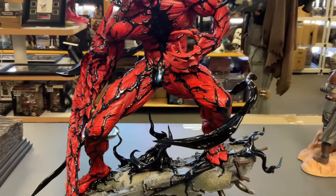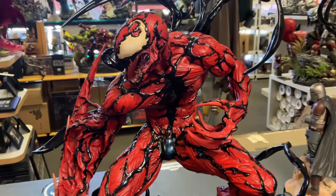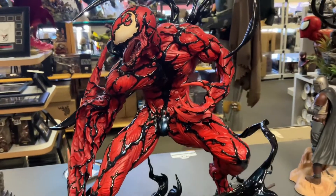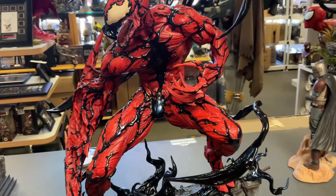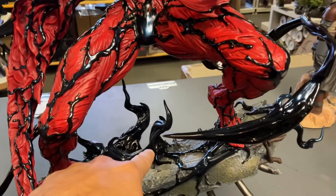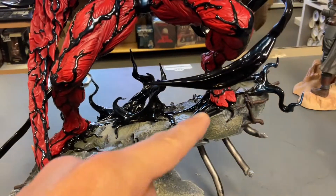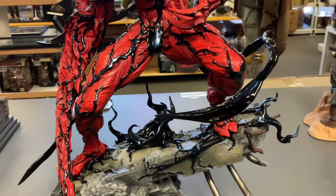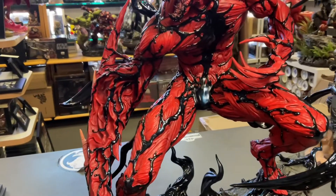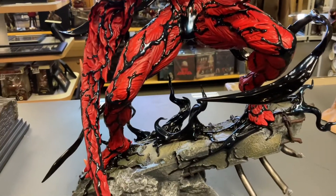My nitpicks — and it's not even really a nitpick, this is a home run for Sideshow, it's a beautiful piece. Number one: if you don't like seams on statues, be aware that these symbiote pieces do have a couple of seams on them. I know a lot of collectors don't like seeing seams; this one has slight seams in it. That's nitpick number one.